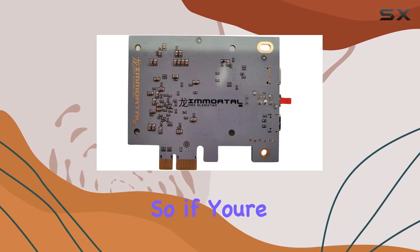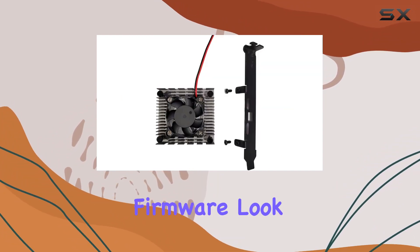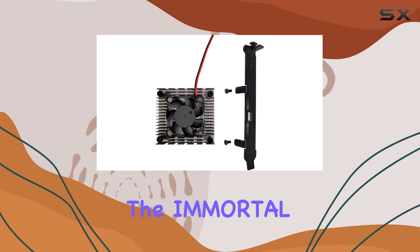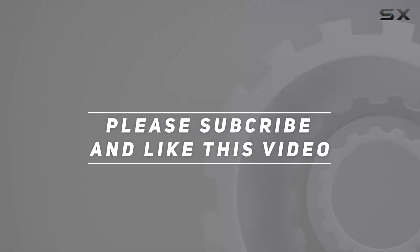Whether you're into software development, computer tinkering, or AI projects, the Immortal DMA is a versatile tool that's sure to impress. If you're looking for the best FPGA DMA device with custom PCI Leech firmware, look no further than the Immortal DMA. Check out the video description for updated pricing, and thank you for watching.